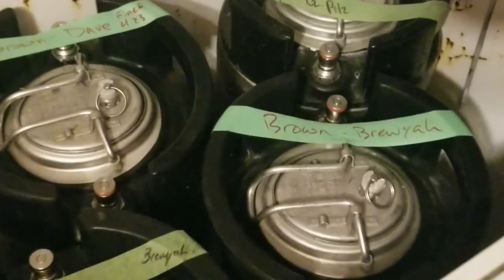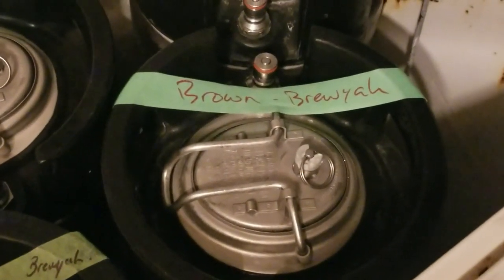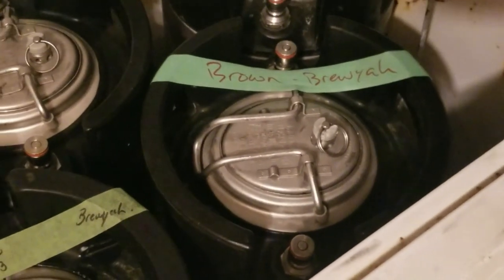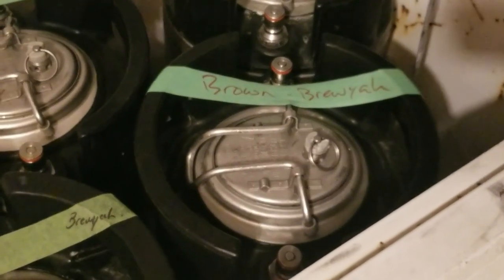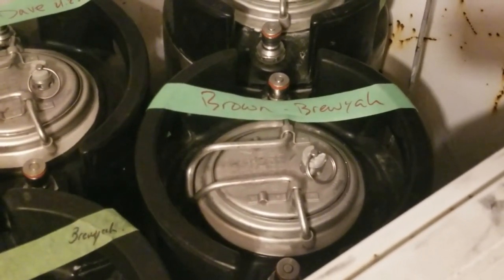Now, while my gelatin's heating up, I do want to mention that I've got my keg right here. This is the brown ale that I'll be gelatin fining today. You should have it chilled down — it's going to be far more effective if the gelatin is going into a cold solution. I've got this sitting at 34 Fahrenheit. I put it in here yesterday, so it's definitely nice and cold and ready to accept the gelatin.